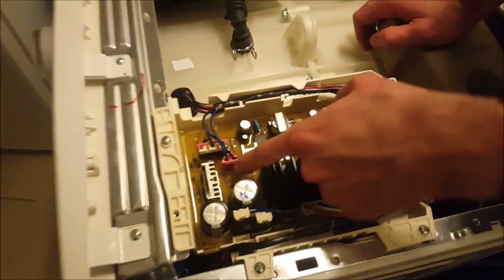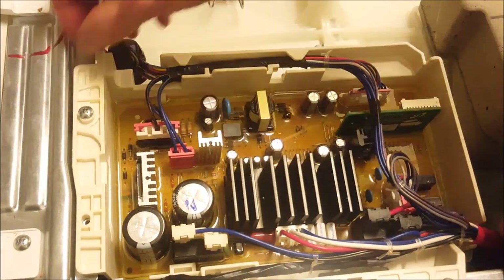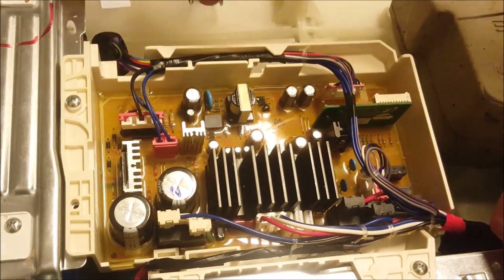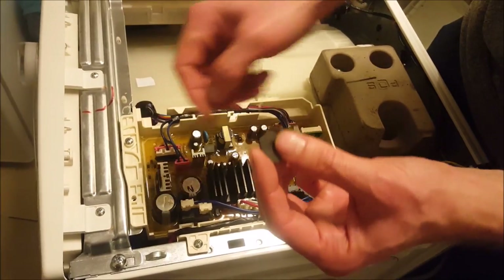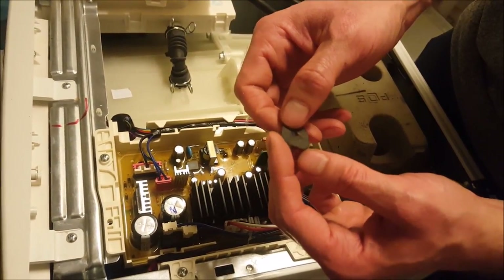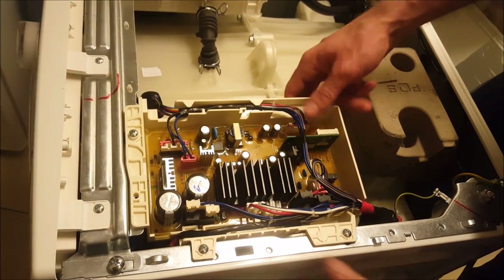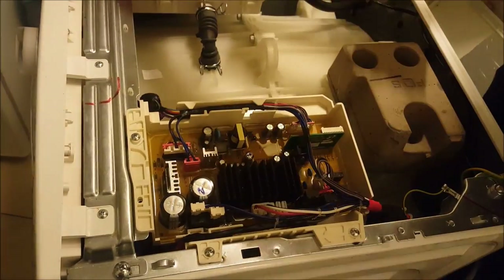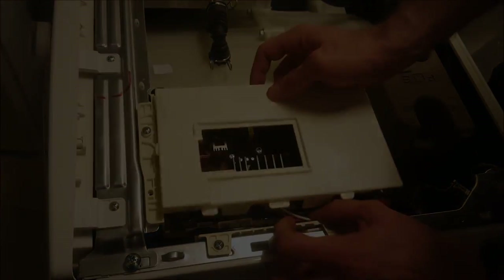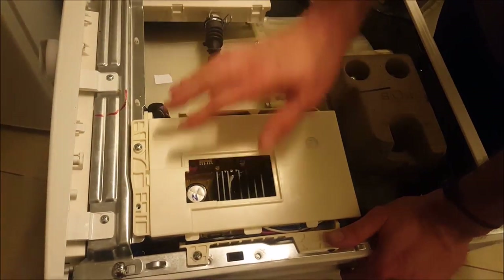We've connected all the connectors back how they were, and attached the motherboard housing to the washing machine body. Between the housing and the body we put these homemade foam rubber shock absorbers. I hope this will provide enough dampening. The housing does seem to be stuck rather well, especially once the cover goes back on — it should make the whole thing rigid enough.